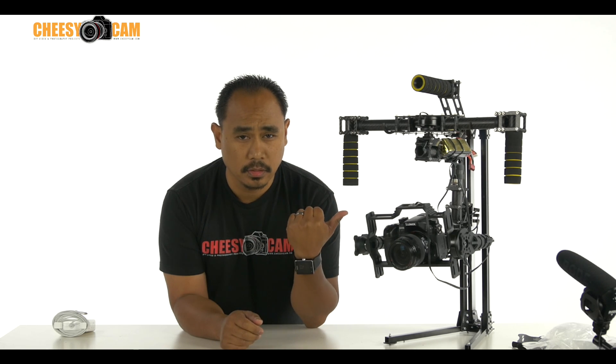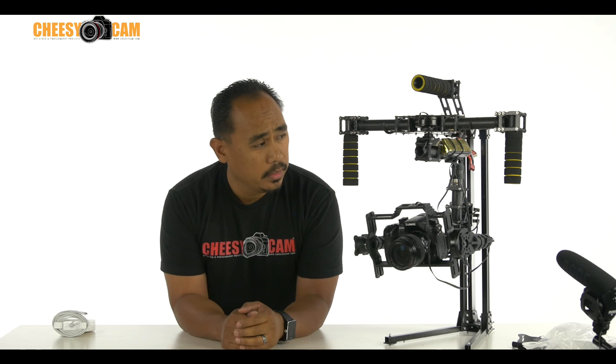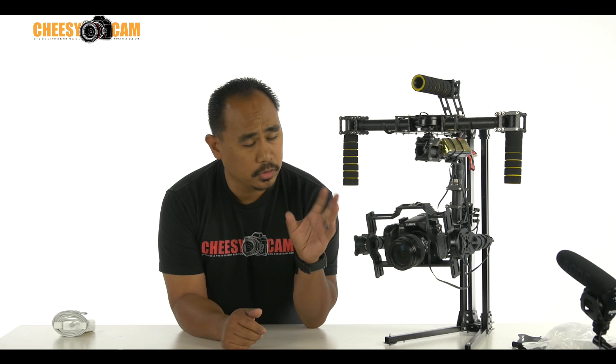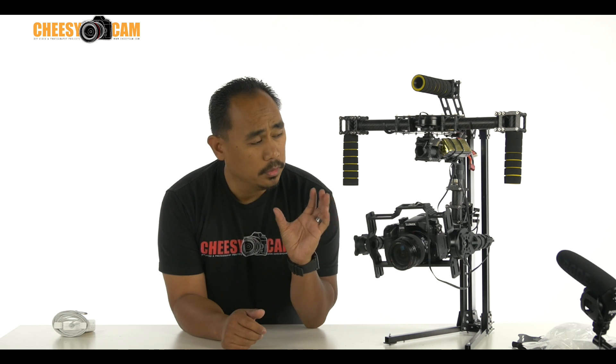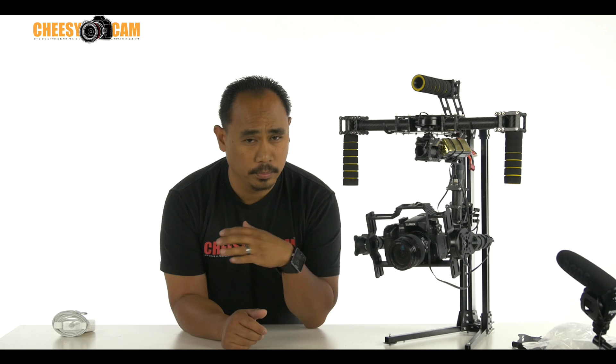This is the Kame 7000 32-bit version of their gimbal. This is slightly different than the 8-bit version I configured a while back. This is a 32-bit version. There are some differences in the motors, but the main difference is the control board. Everything just works better.